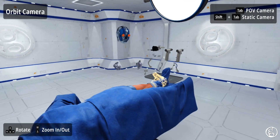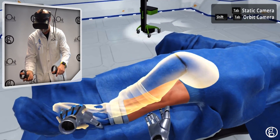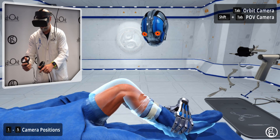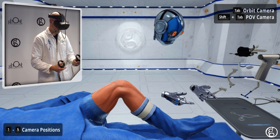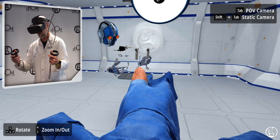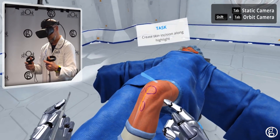The first thing I'm going to do is put the knee into 90 degrees of flexion. I'll grab the ankle here. I'm given a highlight to help me see the goal — where I want to put this leg. So now we have it at 90 degrees of flexion. I'm going to select a scalpel from the Mayo stand. I can see there's a highlight to help me know where to start my incision.